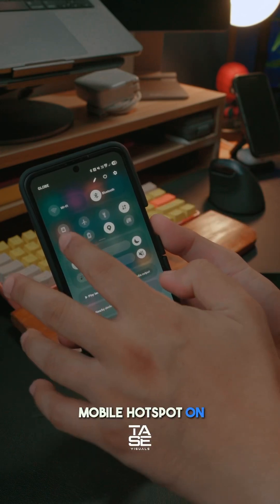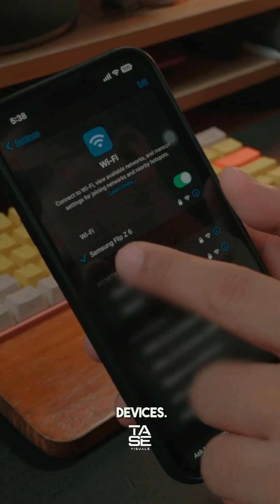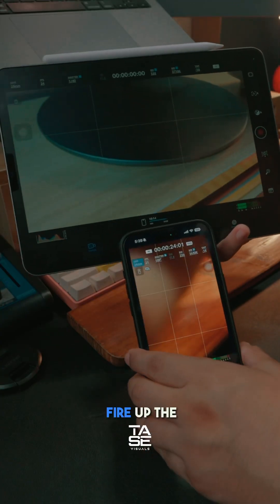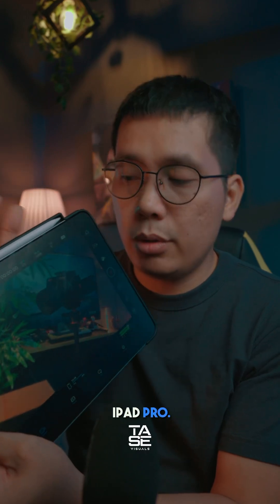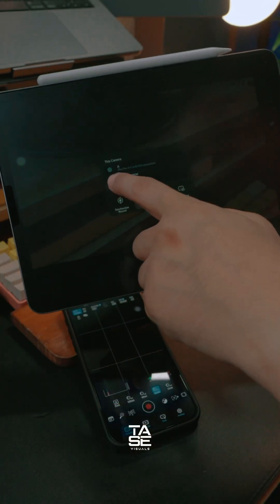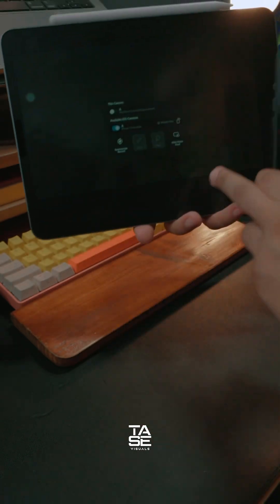First, turn on the mobile hotspot on your extra phone. Once the hotspot is already activated, connect both devices. In my case, I'm going to connect my iPhone and my iPad Pro. When both devices are connected, fire up the Blackmagic camera app. This is going to be my remote — my iPad Pro — so I'm going to turn this on and tap the iPhone 15. And now you've got yourself a remote.